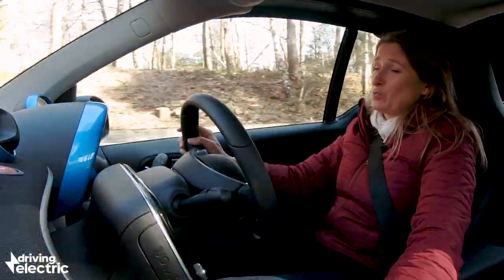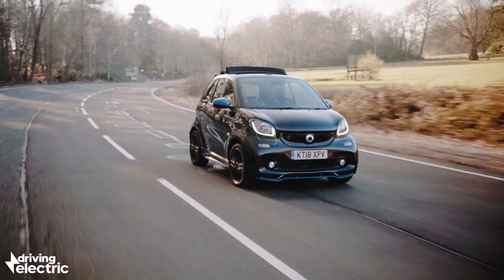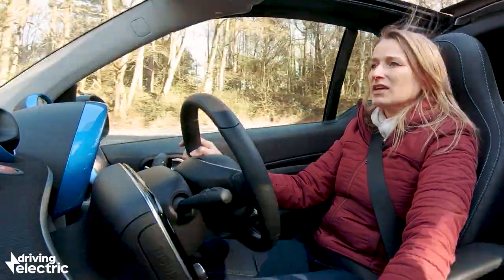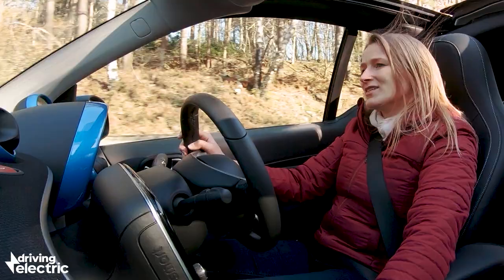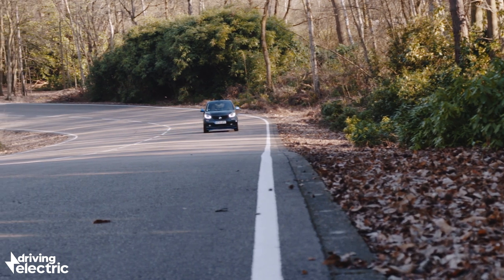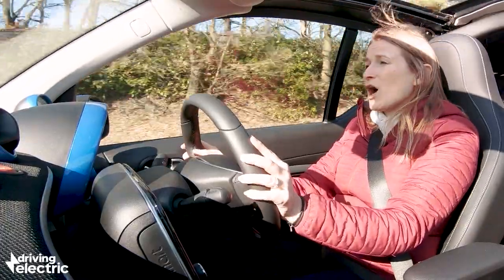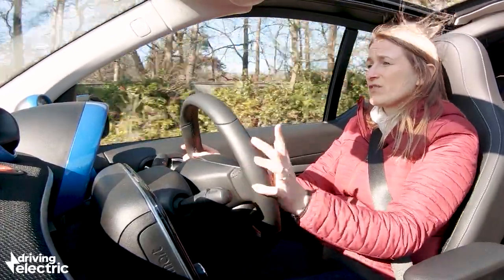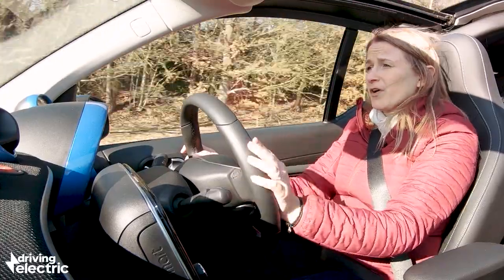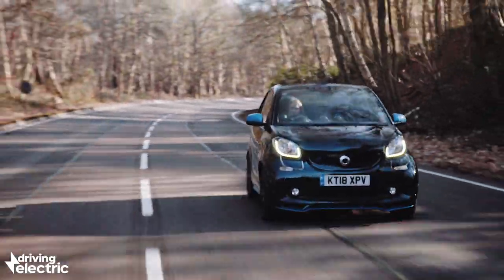This is the Cabrio, which is about two grand more expensive than the coupe — bear that in mind. You can scroll the roof back in two steps: the first gives you a really big sunroof effect, and pressing the button again drops it right down at the back for the full cabriolet experience. It's really cool and fun, and adds to the character of the car. However, the Smart ForTwo's official range of 70 miles is ambitious — in the real world, we've been struggling to get even 50 miles, partly due to cold weather and faster driving, but it is a bit disappointing.